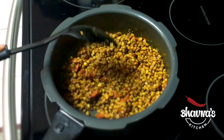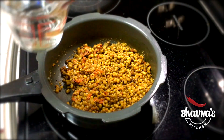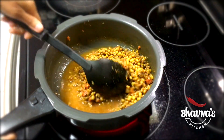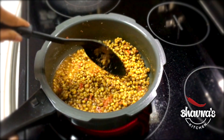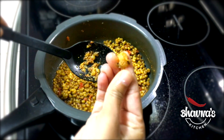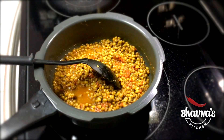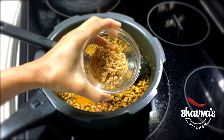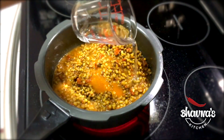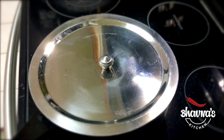Now I turn the stove on to medium heat again and add water as needed. First, make sure the beans are cooked nicely — as you can see, they are cooked perfectly, very soft, and yet you can see each and every grain. Now I'm ready to add sweetness — I'm using jaggery, but you can use brown sugar or regular sugar. I'll add a little more water for a nice gravy, then cover and bring it to a boil again.